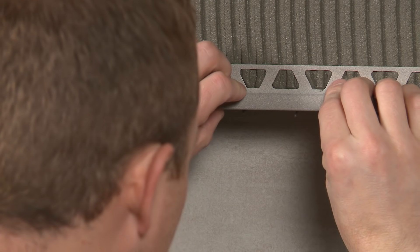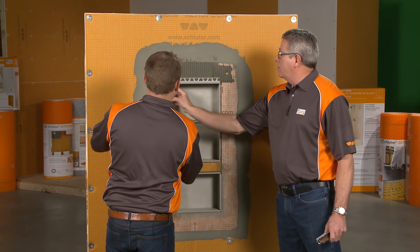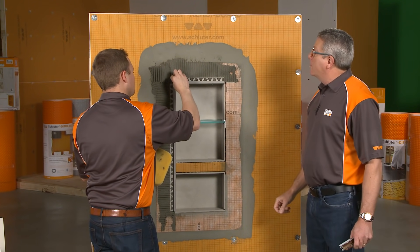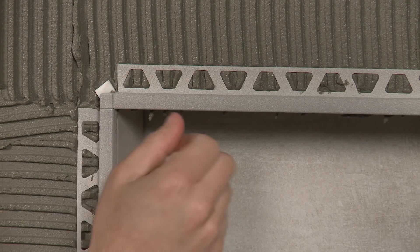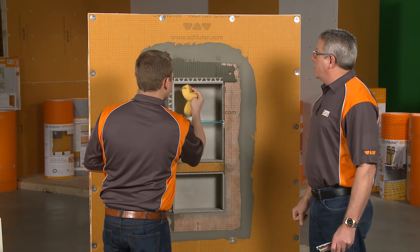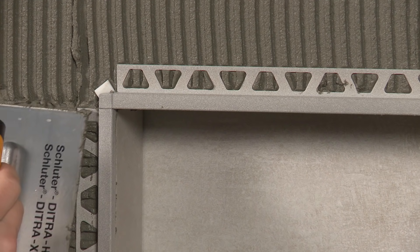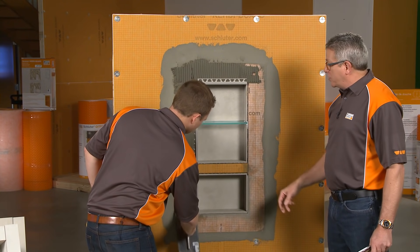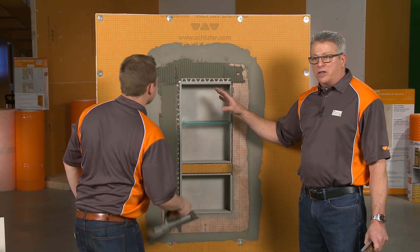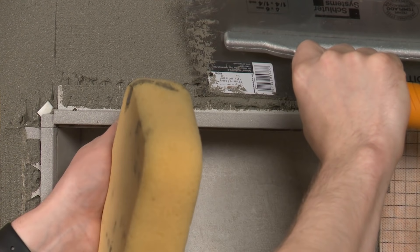Now put the other piece in and we're flushed out. A little trick — use a tile wedge just to hold that into place so it's flush with the face. That looks really clean and trims it out nicely, complementing the tile. When we go to set the tile, additional bond coat goes over the anchoring legs before bonding — we always want thinset under the anchoring leg and over it in every application.